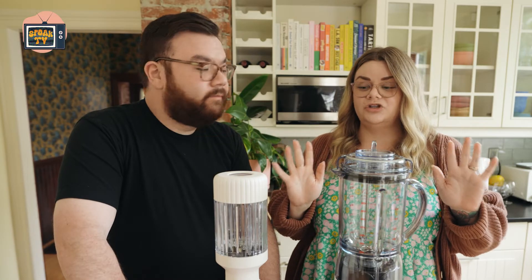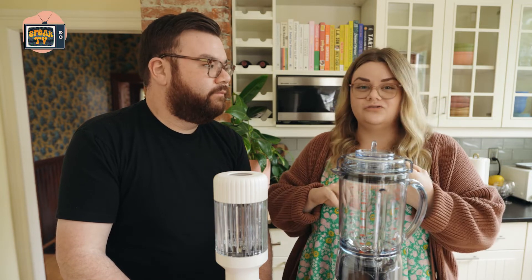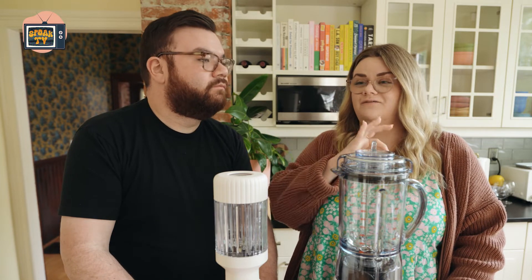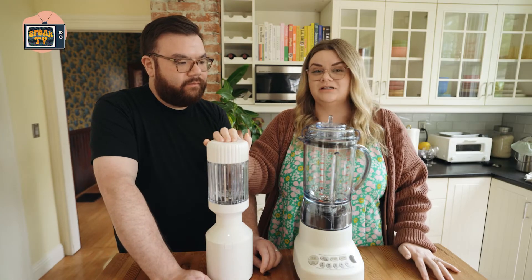Another thing to note when you're shopping for a blender is the wattage — very important depending on what you want to use your blender for. I'd say 99% of people are buying a blender to make smoothies, which usually incorporates frozen fruits, veggies, or ice. You want a minimum of 600 watts, though 800 and up is where it all kind of does the same thing. Once you get above 1200, it's very liquidy. This blender is 1100 watts; this one is 1000 watts.